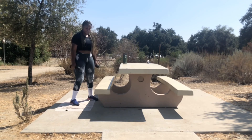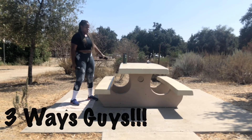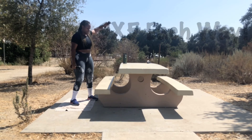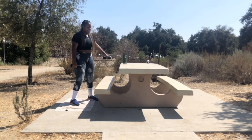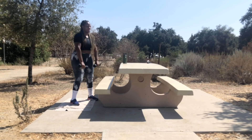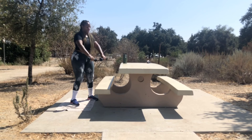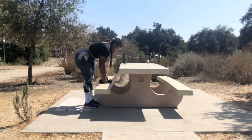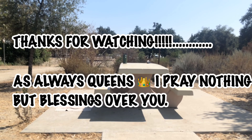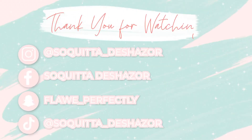Now we have our arm raises. We're going to do this in two ways — left arm five times, right arm five times, and then both arms five times. And that is the last exercise! Queens, thank you for watching, make sure you give this video a thumbs up and hit that subscribe button. See you next time!